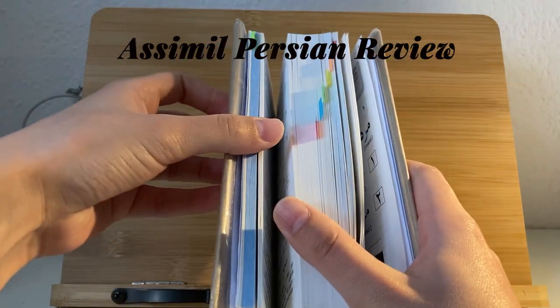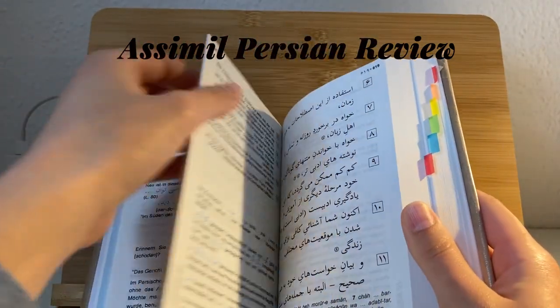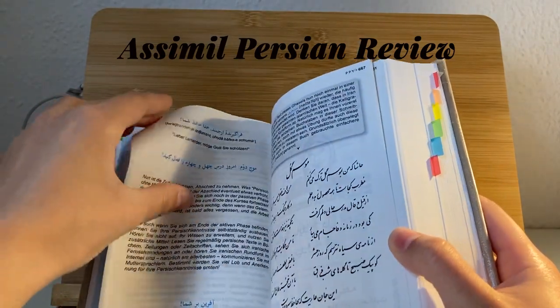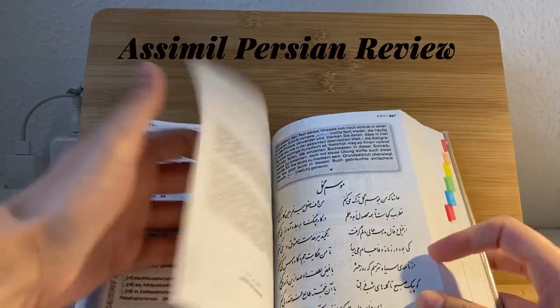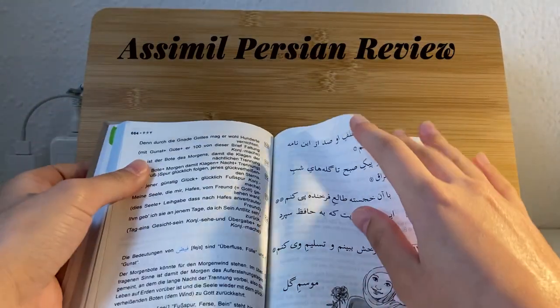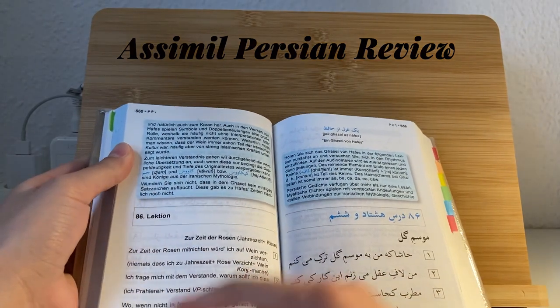I'm not done with the book yet, but there are 86 lectures. If I one day manage to finish this book, I will hopefully be able to read all these things — just did a quick check and confirmed it's 86 lectures.